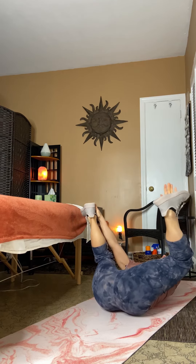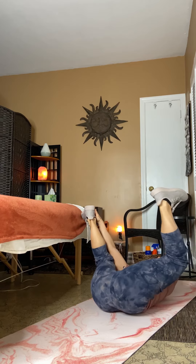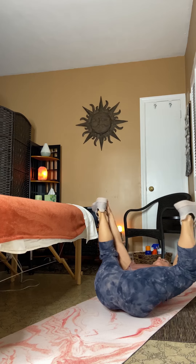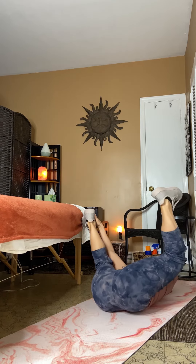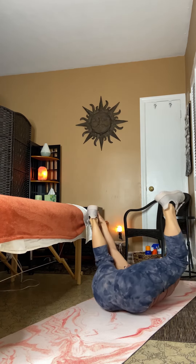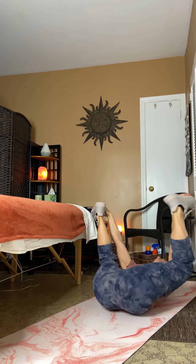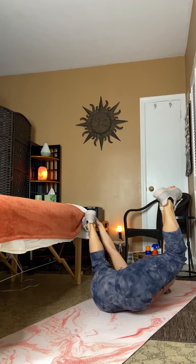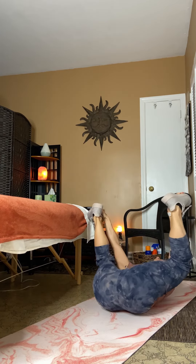Spread your knees apart from one another until you're wider than your armpits. Slowly begin to rock side to side, releasing the back and hips as you continue to stretch the groin, inner thigh, and hamstrings. As you continue to rock, keep your shoulders glued to the mat. Hold for 10 full breaths as you perform this restorative and relaxation yoga move.